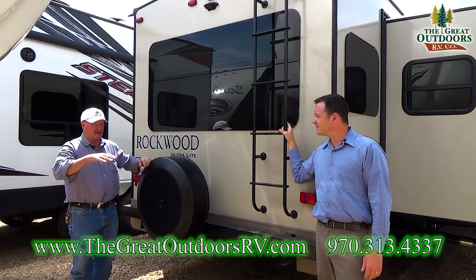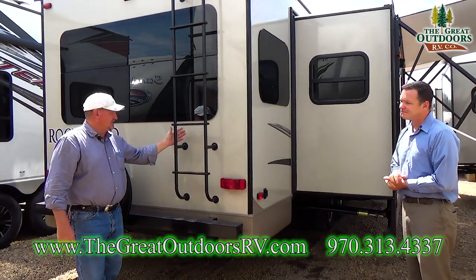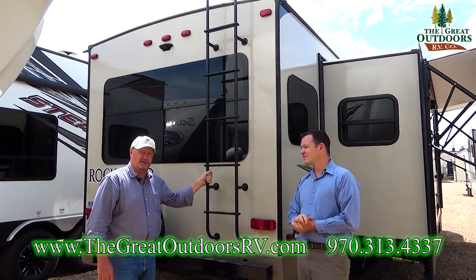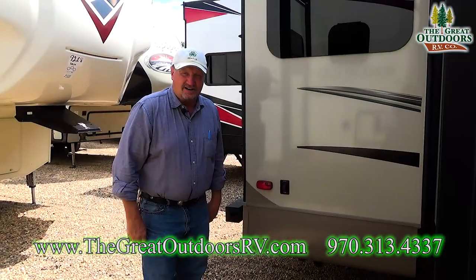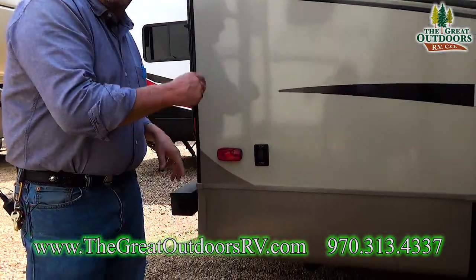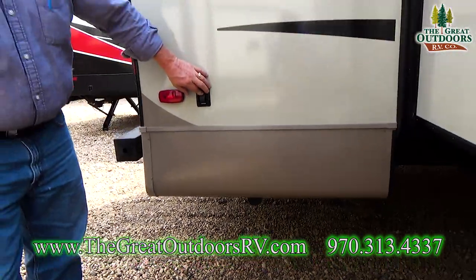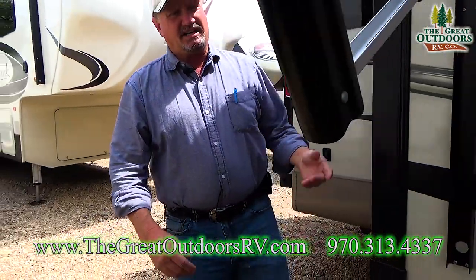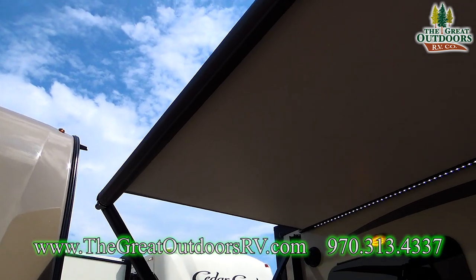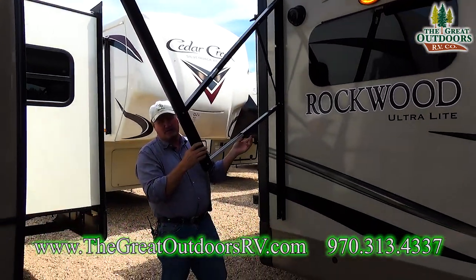Heat from the sun can actually settle the TPO roof back down if you've left footprints in it. If a coach doesn't have a ladder, the manufacturer doesn't want you on the roof — we don't mind. This series gets electric stabilizer jacks in the back and front, making it very easy to operate. The canopy can easily be tightened down so water runs off away from your door when rain threatens.